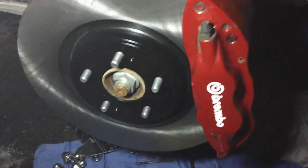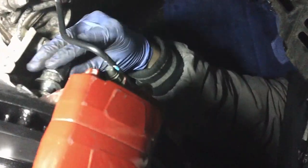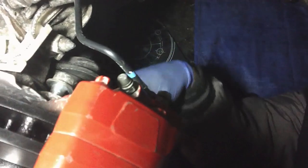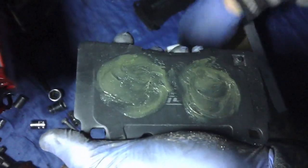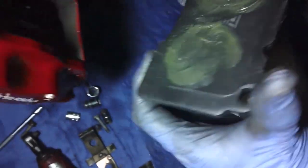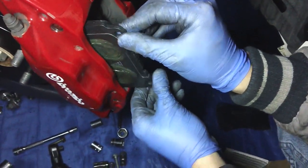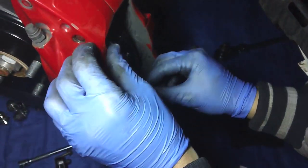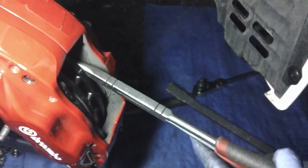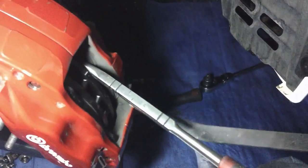The new rotor is back on. Let's go ahead and tighten up the two caliper mounting bolts. We're just using some lubrication here to lube up the brake pads and slide them right in there. Then use a pry bar here to push the pistons back in.